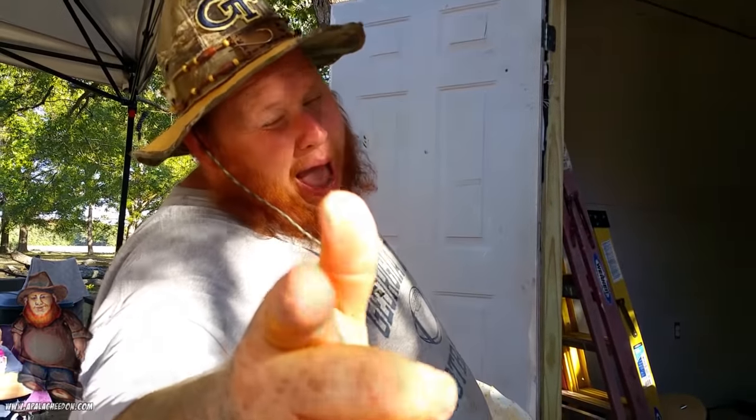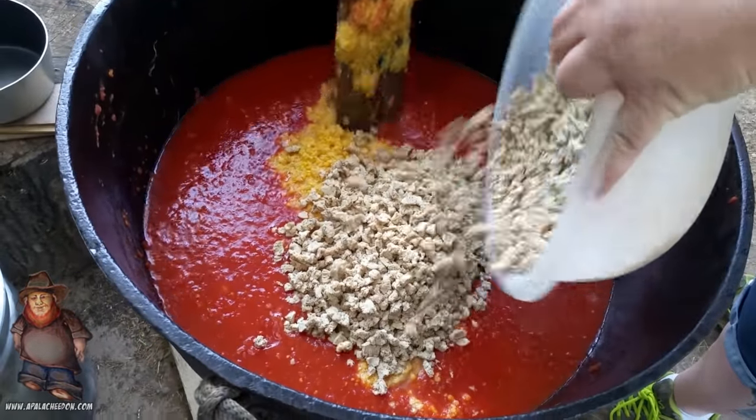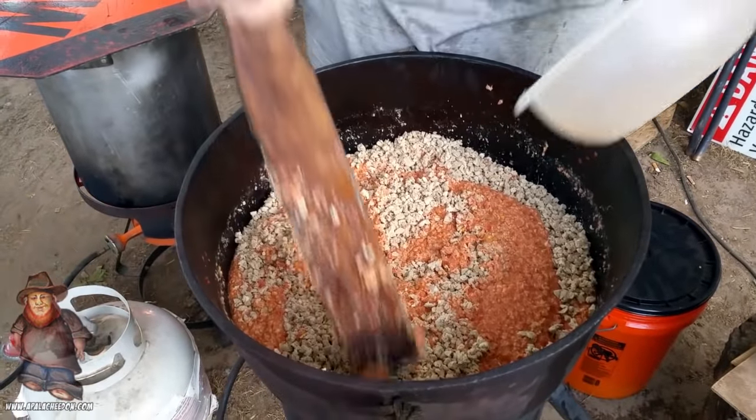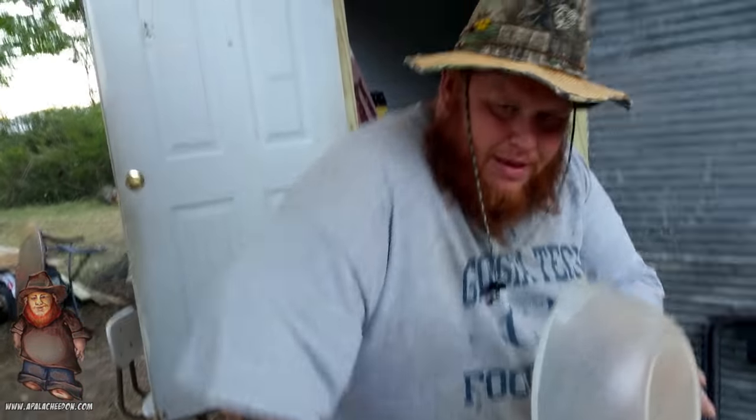This is Appalachia goodness. Get you some of this Brunswick stew — I ain't playing. Be ready before too long. About dark thirty, whoa, and bellies will be right. Represent GT, baby! This is where the fun begins, right here in this pot. It's like the witch's brew. That's my hidey stew. You never mess with a leprechaun, because we'll steal all of your Brunswick stew and we'll take your gold. To be continued. See y'all shortly. It's your boy Appalachia Don.